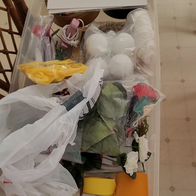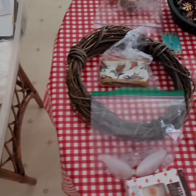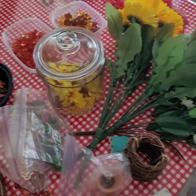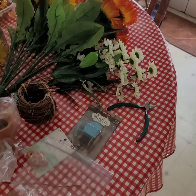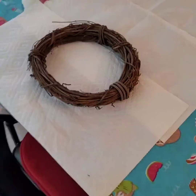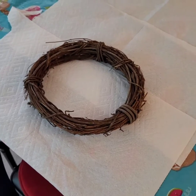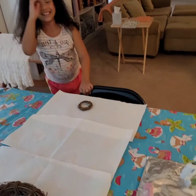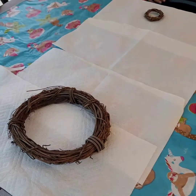First, check out all of our supplies. And now here's my wreath. And there's Sadie Ruth's wreath. It's so cute. It is. It's little. All right, let's get it going.